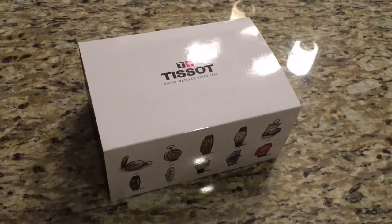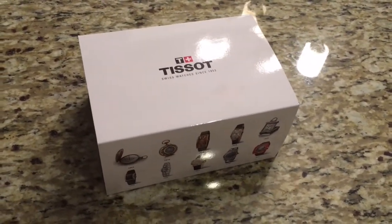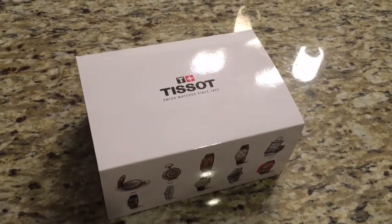Hey guys, today I have here the Tissot PRS200 chronograph watch with a black dial and a leather strap.